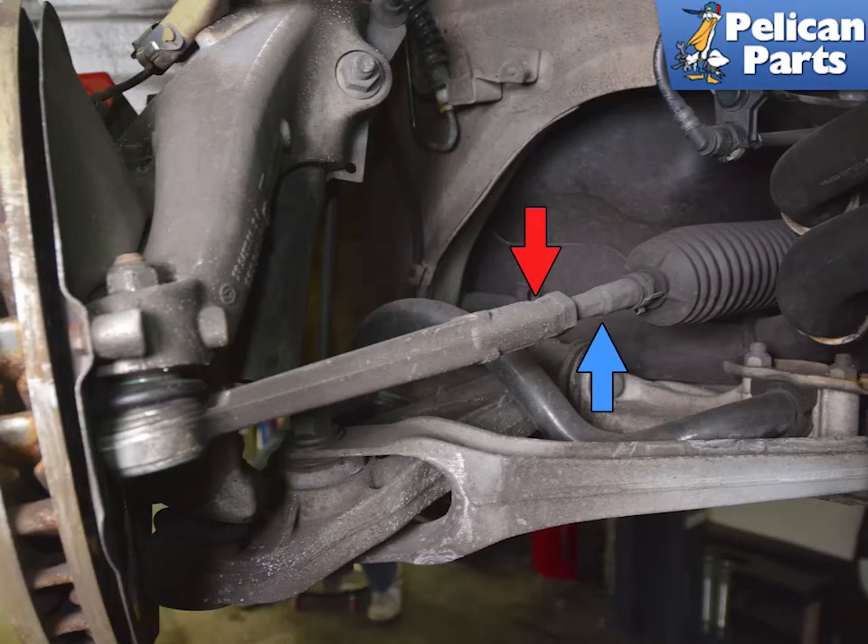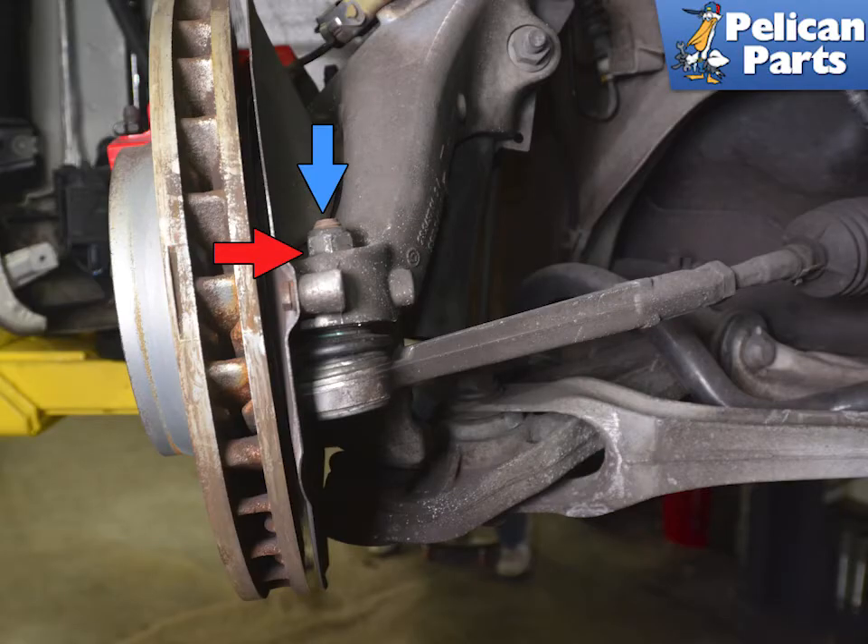This image shows the joint between the outer rod (red arrow) and the inner rod (blue arrow). If you are replacing the outer rod with a factory rod, it is a fixed length. Some people count how many turns it takes to remove it, while others measure the distance from the locking nut on the inner rod to the base. Either way, you need to get the vehicle aligned after this job — you are just trying to get it close enough to drive to the alignment shop.